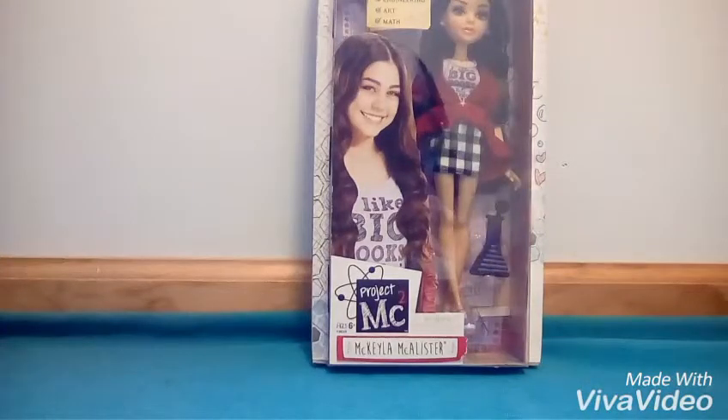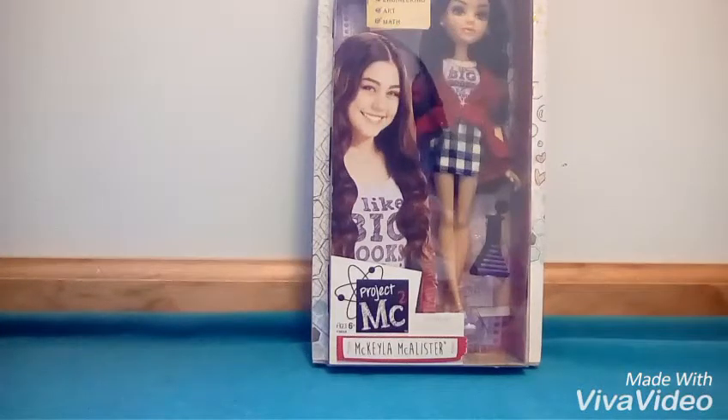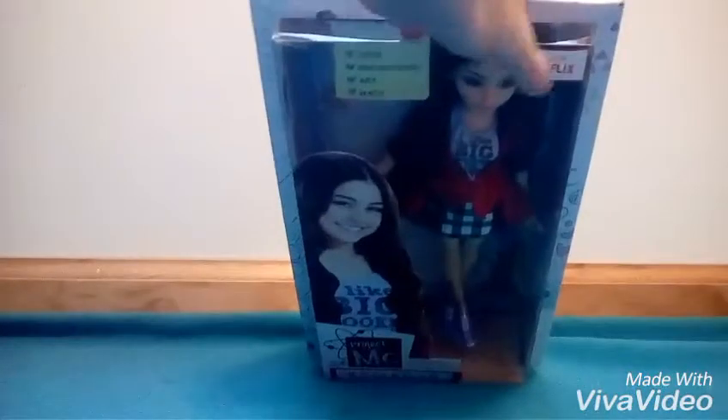Today we are unboxing Michaela McAllister. This doll is from Project MC Square. This show is only available on Netflix. Smart is the new cool.